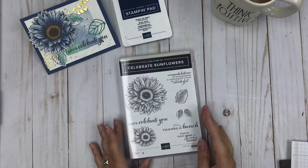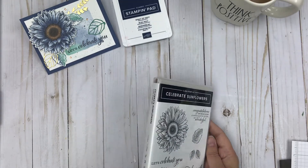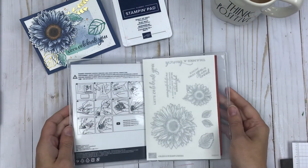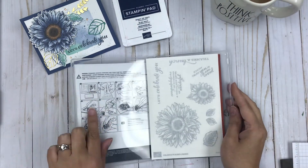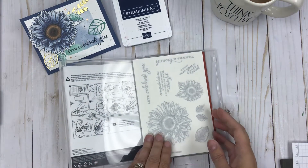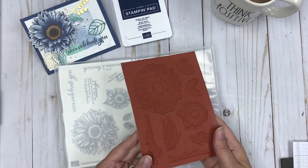So when you get your stamp set it does come in a case, all sealed for easy storage. When you open it up it does have the instructions on one side on how to assemble your stamp set. It has the image sheet and then as well as the rubber stamps.